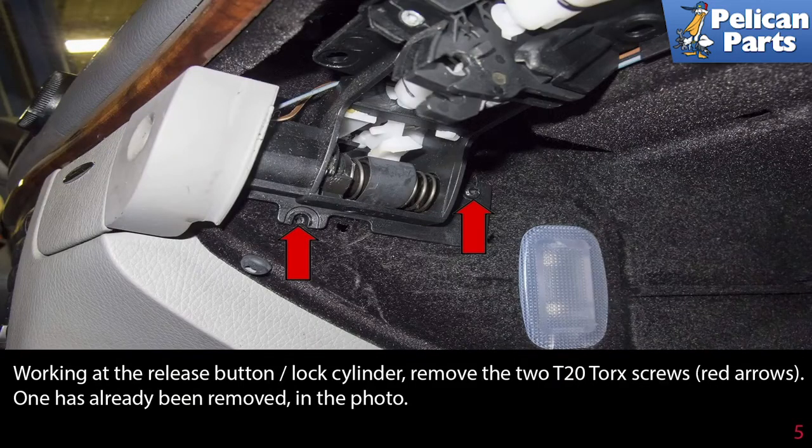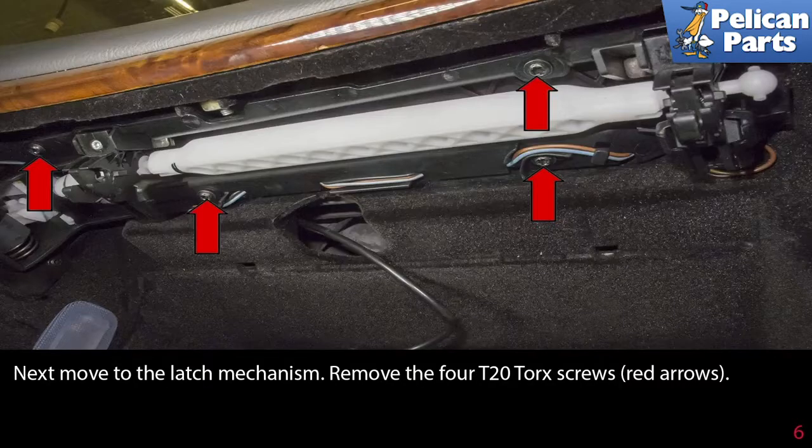Working at the release button lock cylinder, remove the two T20 Torx screws indicated by the red arrows. One has already been removed in this photo. Next, move to the latch mechanism and remove the four T20 Torx screws, indicated by the red arrows.